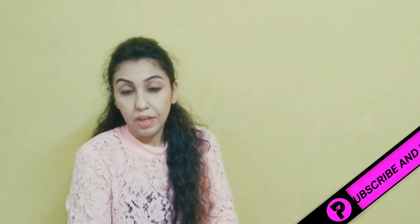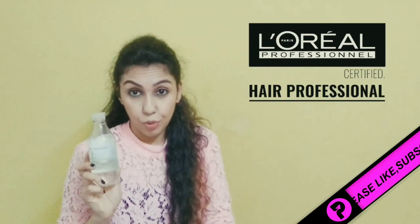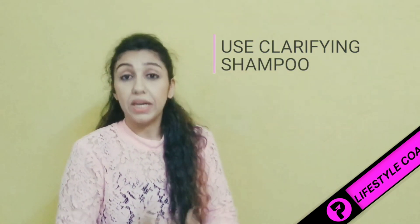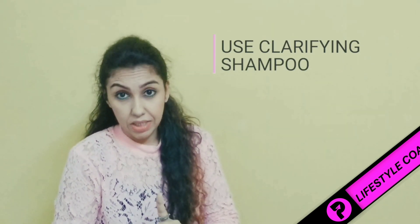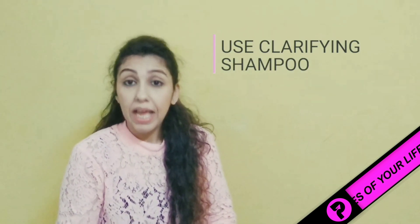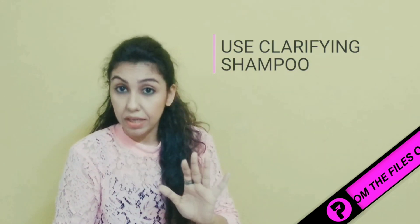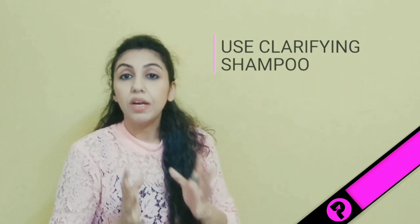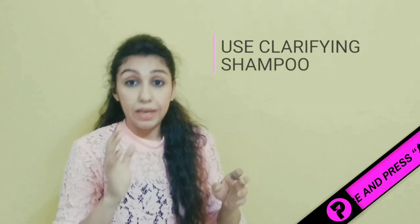Secondly, use a Clarifying Shampoo. I'm a L'Oreal certified hair dresser, and I'm using this pure resource clarifying shampoo — it deeply cleans your scalp. But you have to be careful: use it only once a month, because it is very strong and drying in nature. Apply it only on the scalp, just 3–4 drops, and that's it. After this, follow with your regular shampoo. So the routine is: clarifying shampoo, then your normal shampoo, then conditioner.